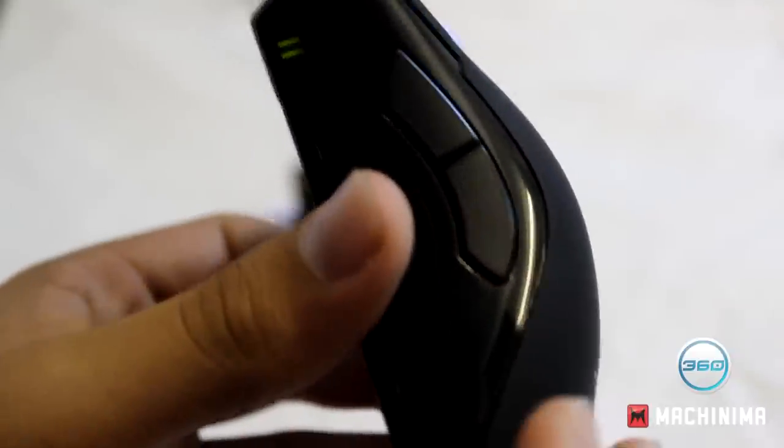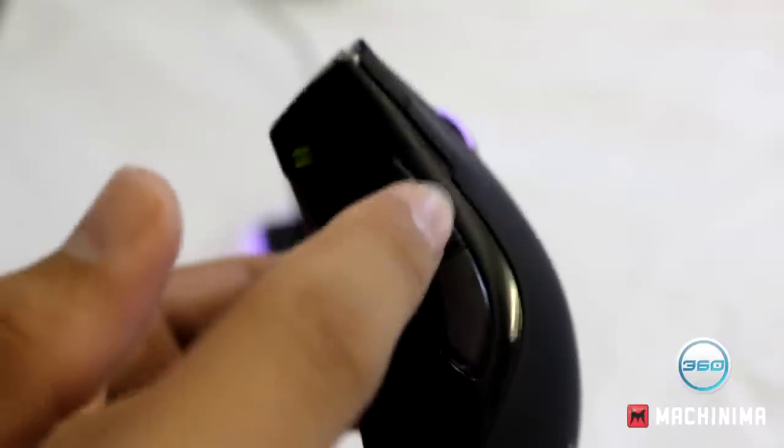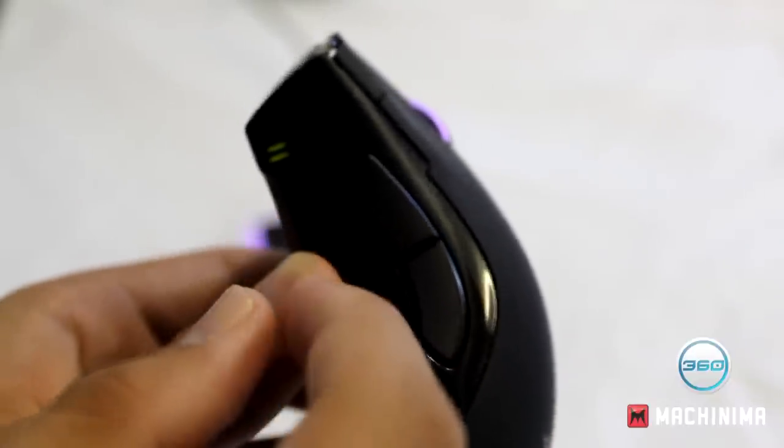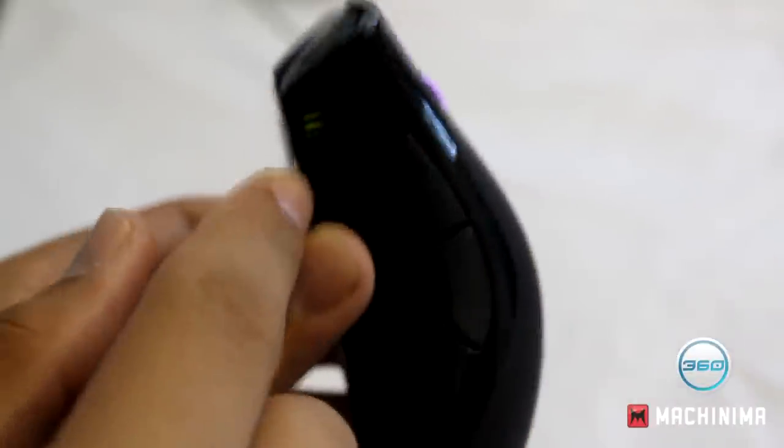On the left side of the mouse you've got a nice rubberised grip along with two accessible macro buttons. For example, in Minecraft I have one set as inventory and the other as shift, and in Photoshop I've got one set as a macro for CTRL-ALT-Z and shift.